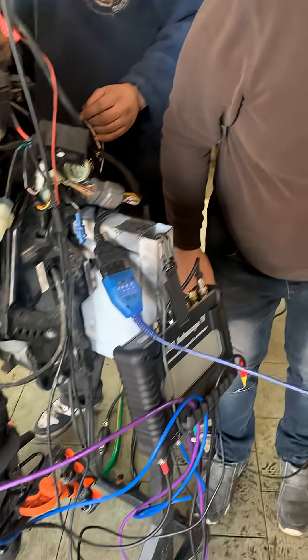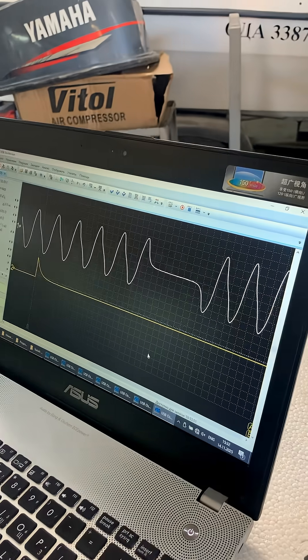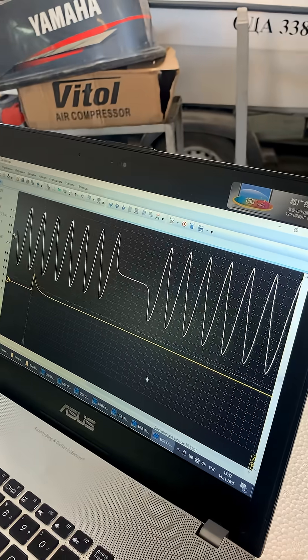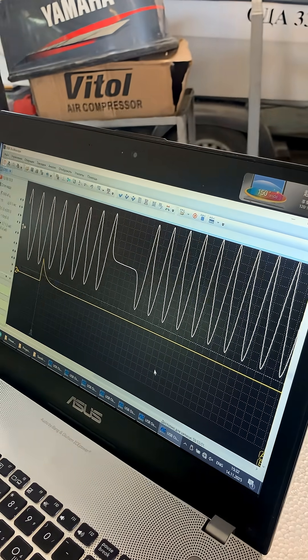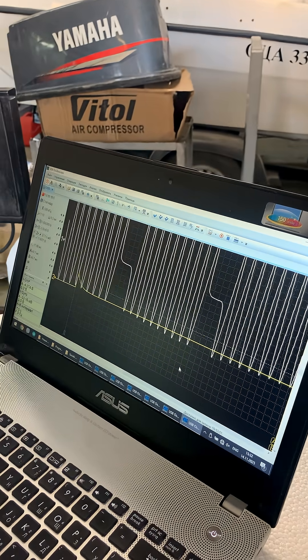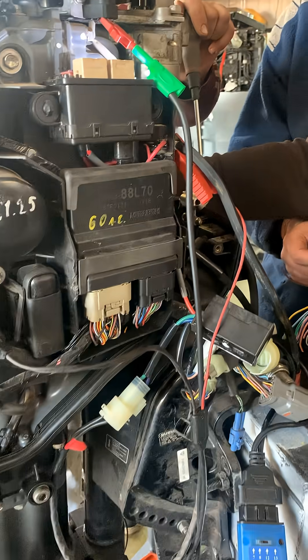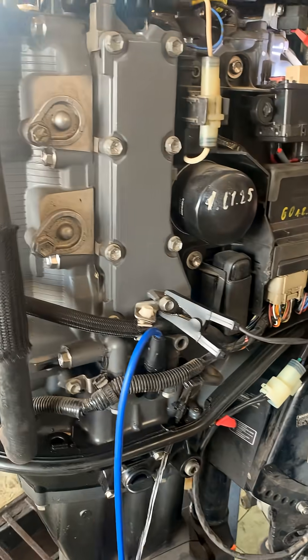The engine started successfully after de-winterizing. We will perform a CSS cylinder balance test on this outboard motor. To run the CSS script, the synchronization probe is attached to the high-voltage wire of cylinder number one. The CTI-50 current probe is clamped around the control signal of the ignition coil for cylinder number three.